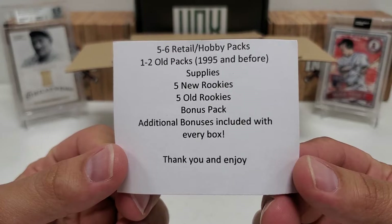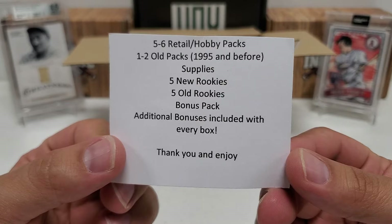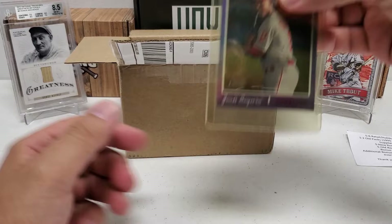Here's the literature they give you. So in this box, again $66 plus tax - close to $70 roughly - you get: five to six retail hobby packs, one to two old packs from 1995 and before, some supplies, five new rookies, five old rookies, a bonus pack, and additional bonuses included with every box. Pretty straightforward, short and sweet. Let's see what we got - we've got a bunch of loose cards here on top.